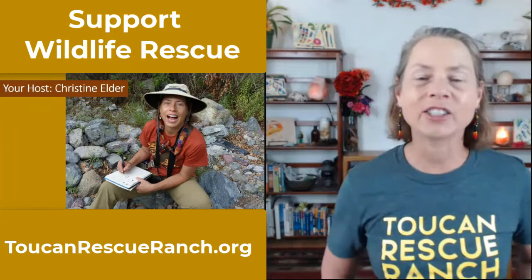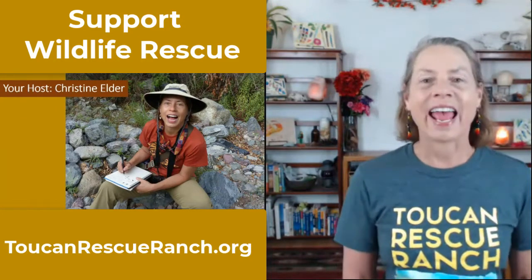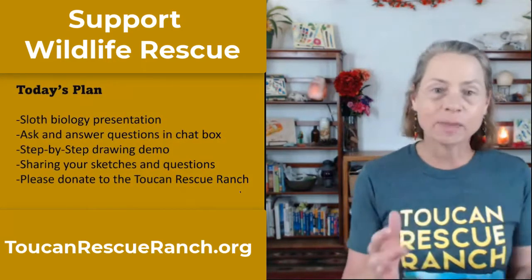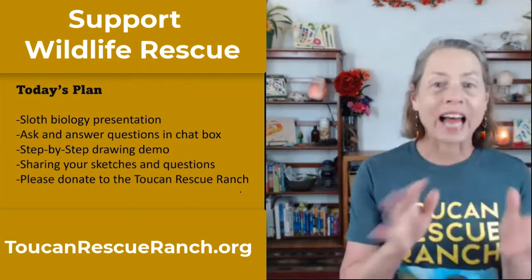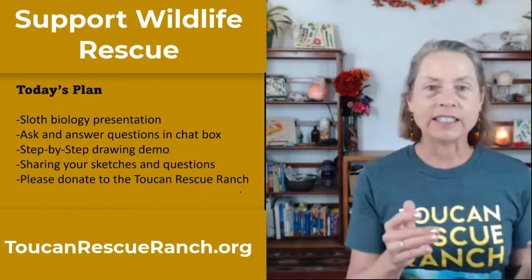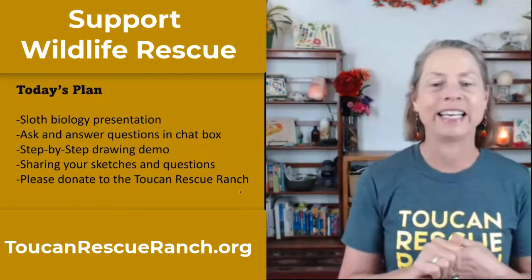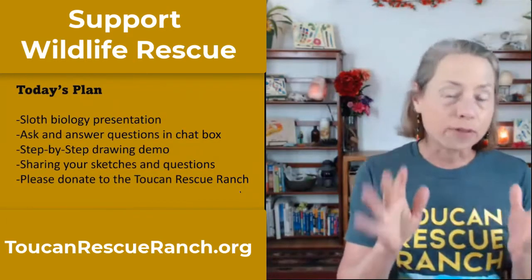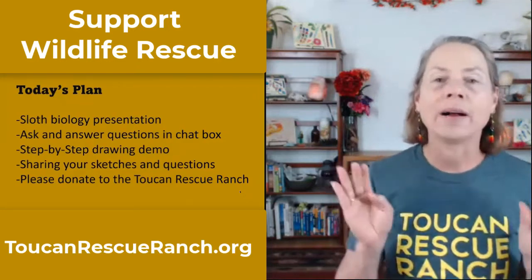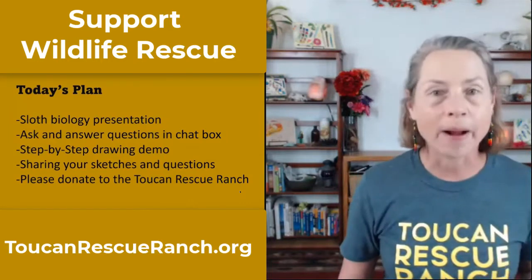My name is Christine Elder and I'm a naturalist, artist, and educator from Bend, Oregon. I'm here today to tell you all about sloths. The plan is a slideshow on sloth biology, then we'll sketch our sloth. Today is a free workshop — I'd love you to give your funds instead to the Toucan Rescue Ranch, and we'll talk more about them in a moment.